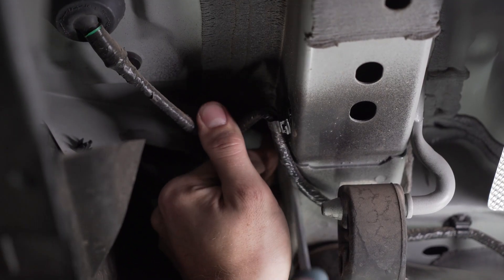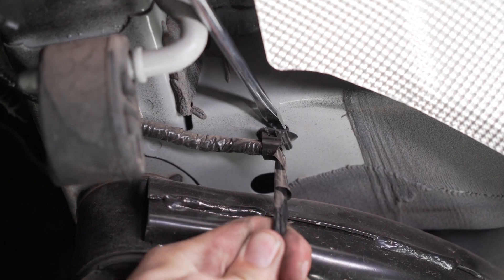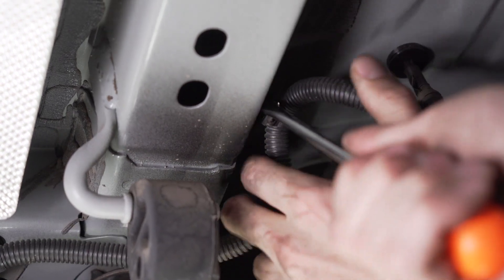On the driver's side frame rail of this vehicle, there are two plastic clips holding the vehicle wiring harness. We're going to have to remove those using a flathead screwdriver. And then there are two more on the passenger side that we'll go ahead and remove.